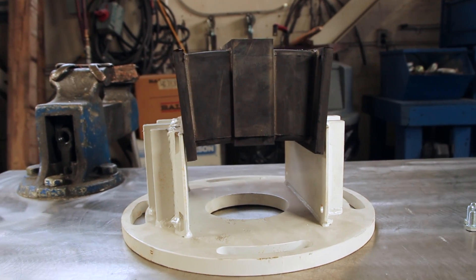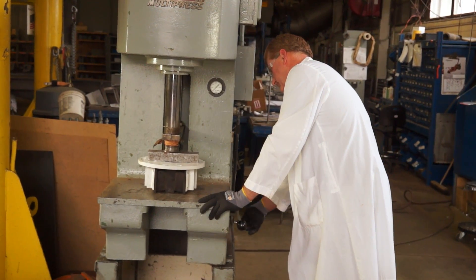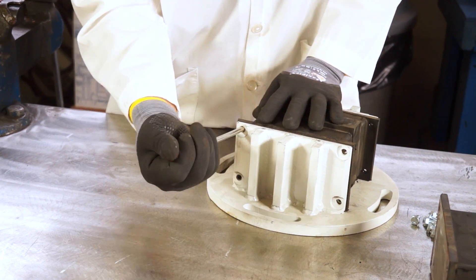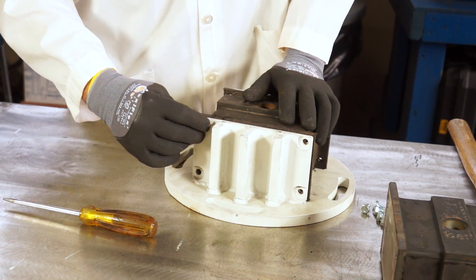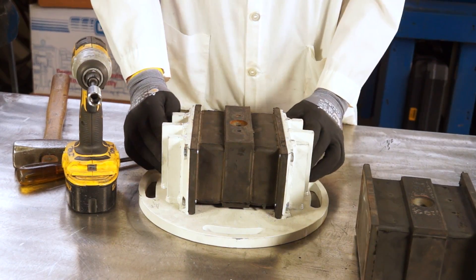Start the installation phase. Place the spring frame over the top of the spring insert and push down as far as you can. Move directly to the hydraulic press and completely install the insert into the frame.